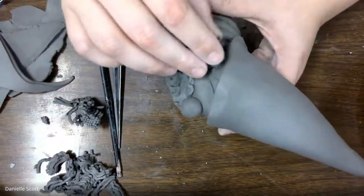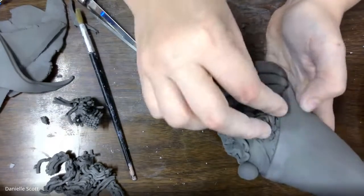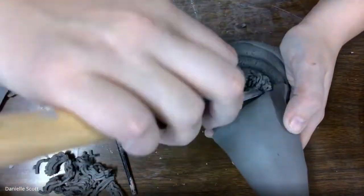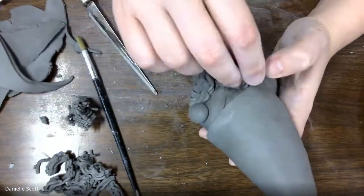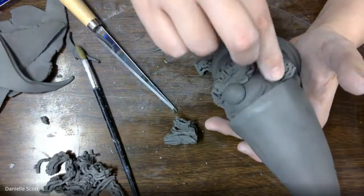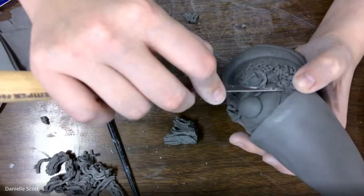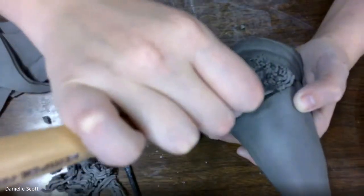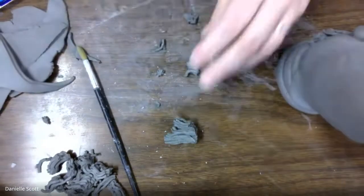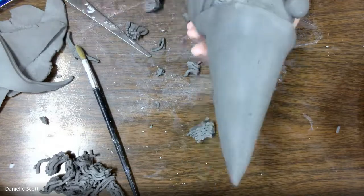I'm just adding some more hair — kind of some sideburns — using that fettling knife to help me weld where I can't reach with my fingers. A lot of these little hair squigglies of clay were too long, so I would cut them to the size that I wanted.